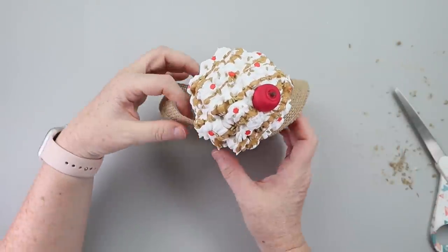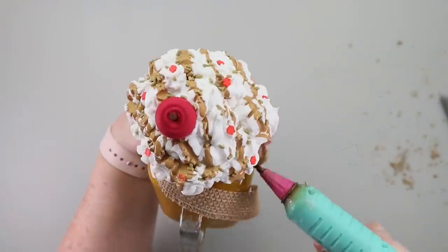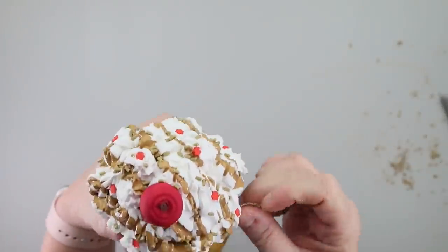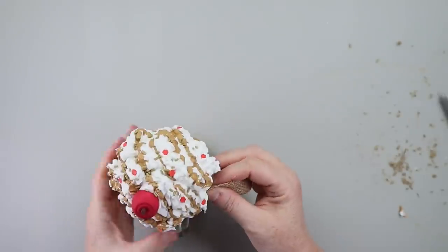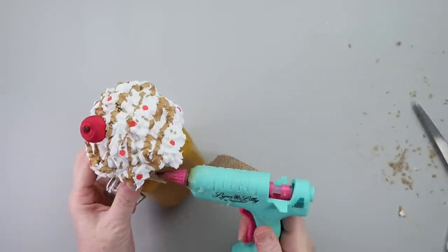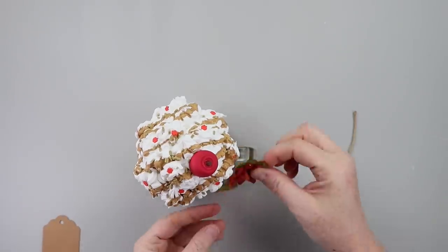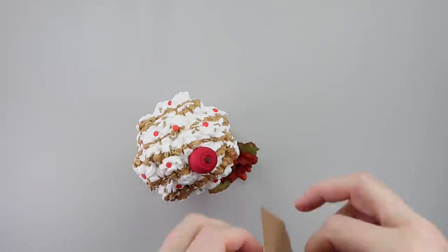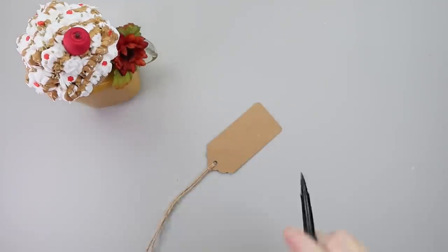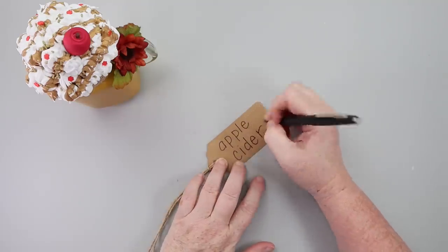To finish the mug I took a piece of burlap ribbon cut in half — I'd recommend putting the burlap ribbon on before hot gluing the topper to the cup, but I got it on there. I hot glued that down, added a little fall floral with leaves glued to the top of the handle, and the last step was writing 'apple cider' on a cardboard tag, hot gluing that in, and it was ready to go.